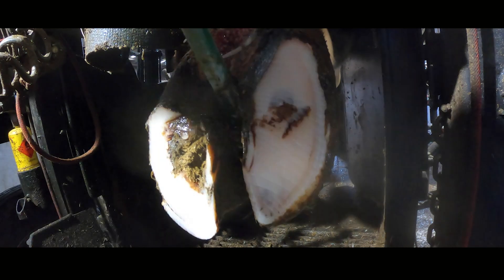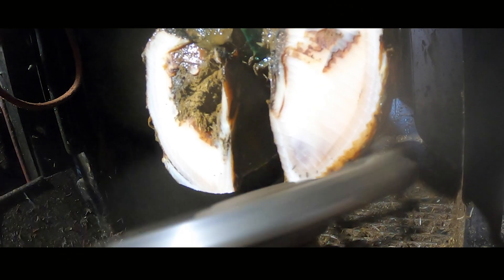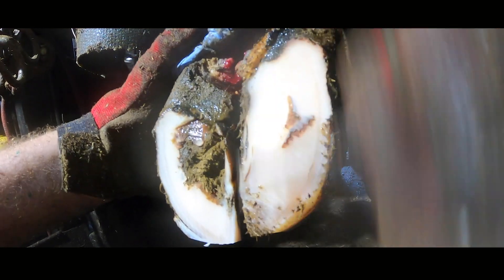It's obvious that this cow has been trimmed around 6 months ago, which wouldn't have been us because we're new to this farm. This trim starts the same way every other trim starts — by doing a routine trim and actually ignoring the problem completely to begin with. Then we'll move on to the therapeutic stages of the treatment.